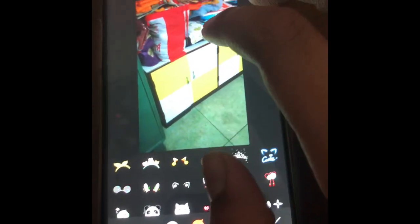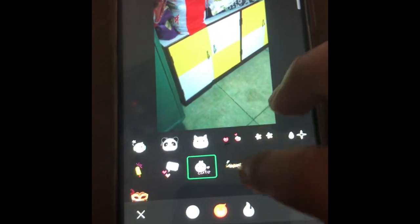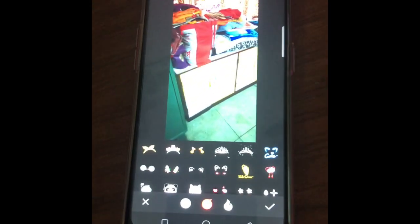The editing options are like a normal iPhone — you can add stickers, whatever sticker you want, and place them anywhere. So those are the features of the back facing camera. Now let's try the front facing camera.